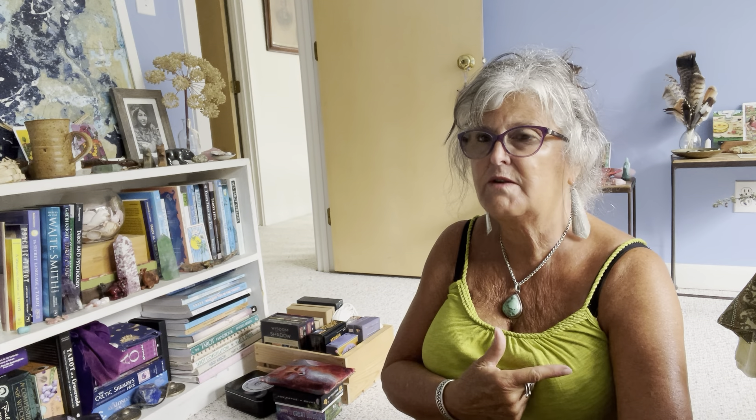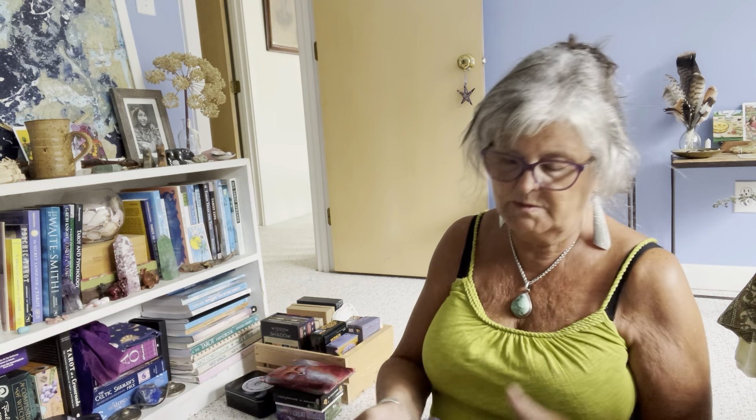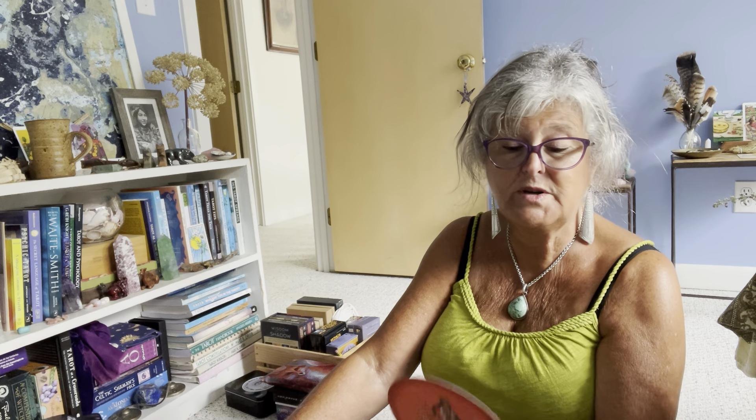My beloved Daughters of the Moon — this is one of my very first decks, maybe my second or third ever. It's a feminist deck that came out right after Motherpeace, though I think they were being developed at the same time. I love that deck so much I will never ever get rid of it. I also have the black-and-white version, which was actually the one I got first. The colored version came out years after the black-and-white, but I tend to use the one with full color.